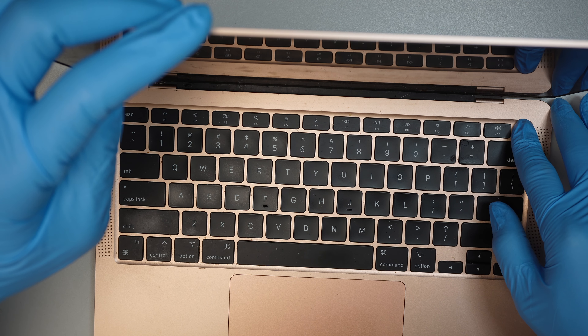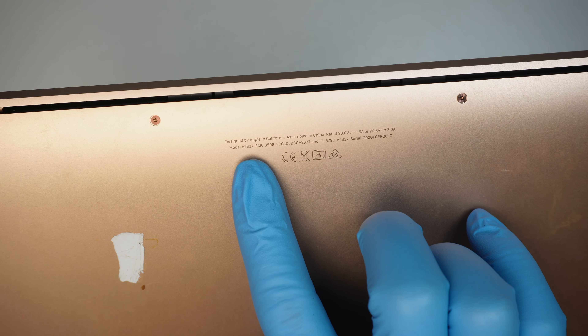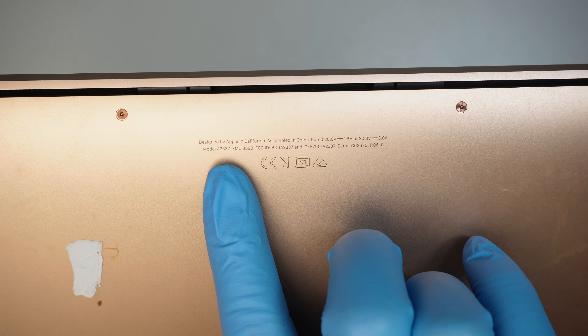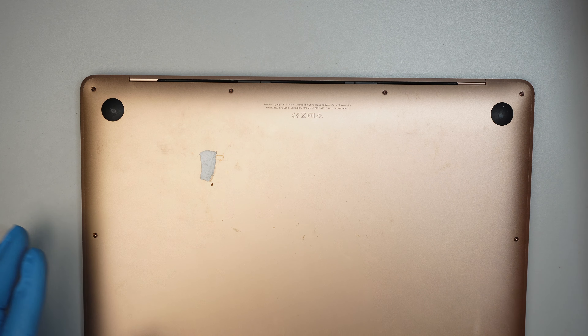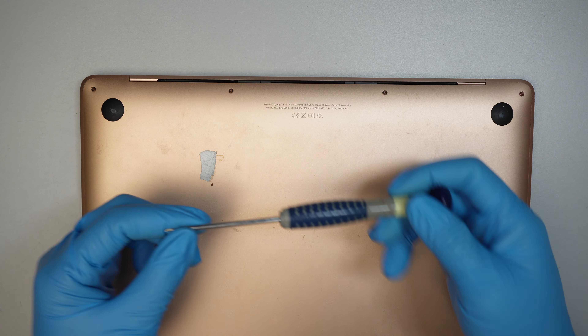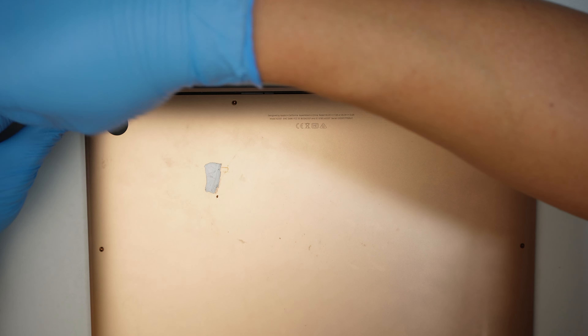We're going to jump right into the screen replacement. Let's identify the model — it is a A2337, this is the rose gold model. I'll be using a Pentalobe P5, a five-point driver, to remove the screws and back cover to get into the internal part of the computer.